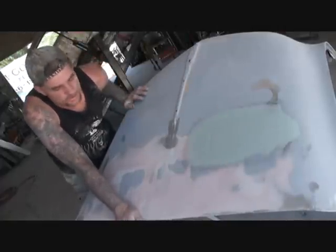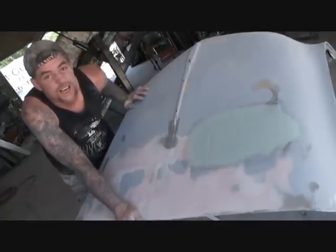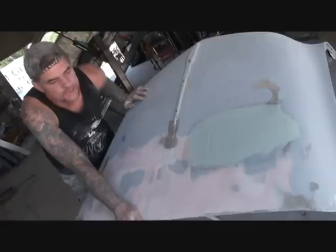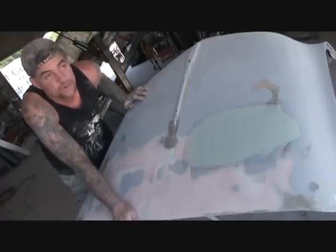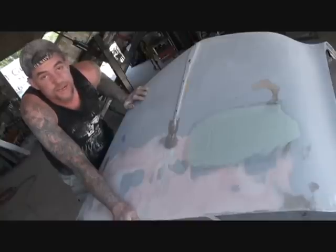Hey, what's up? This is Pete over at Southwest Riding Custom and we're still working on our desk. It's been a little over a month now and it's supposed to be a one- to two-week project, but you know how things go.